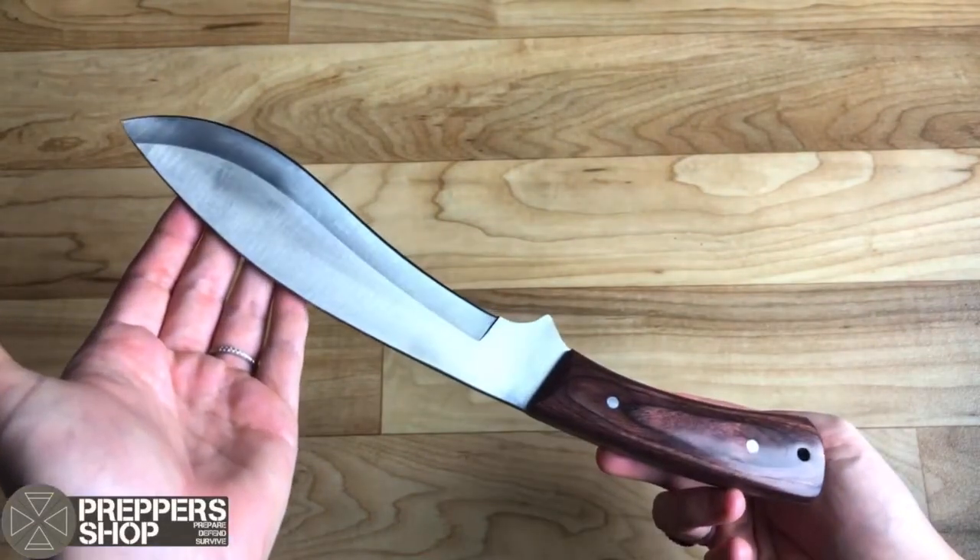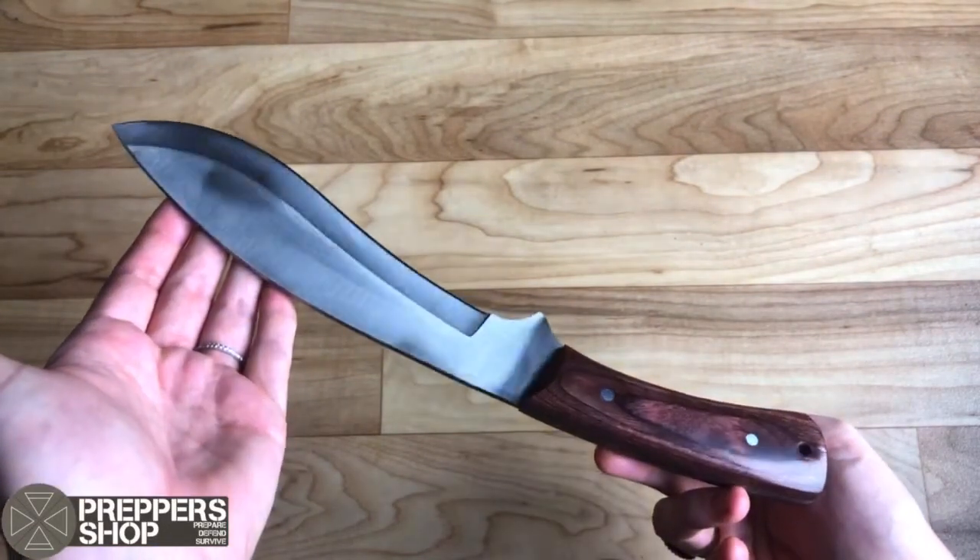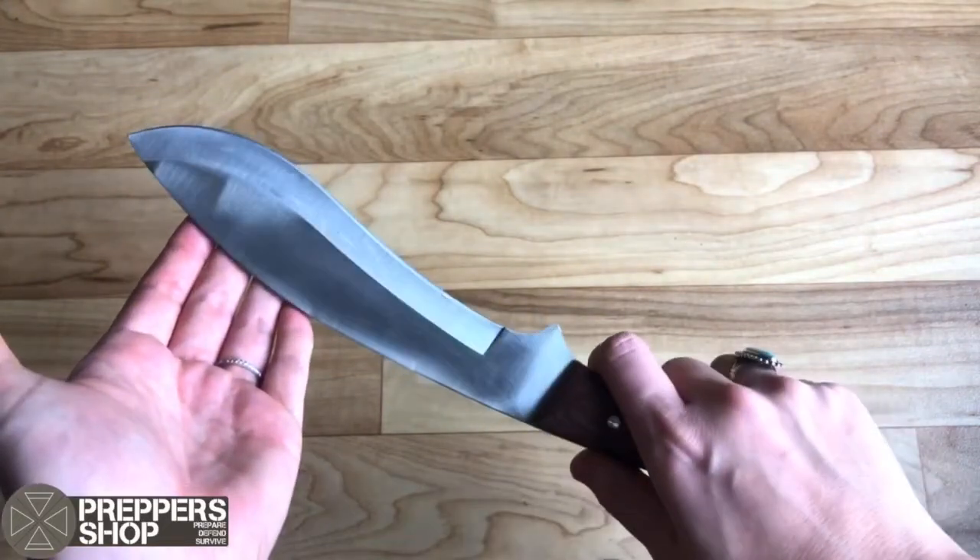This is a lovely all-round fixed blade knife. Head over to Prepper's Shop UK for more information.